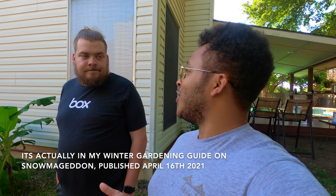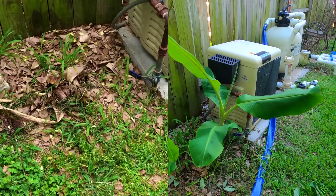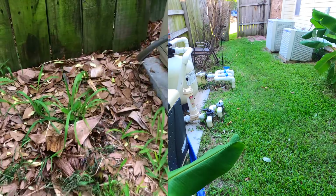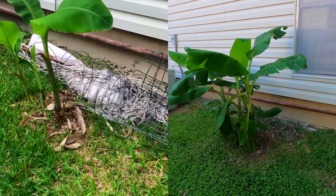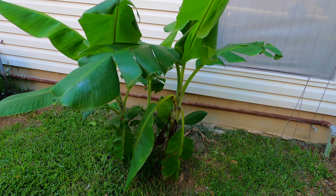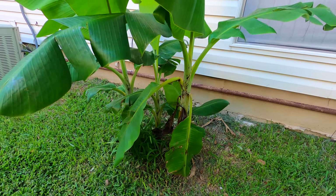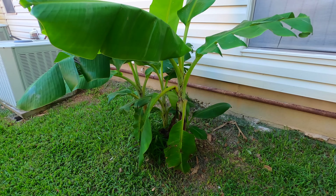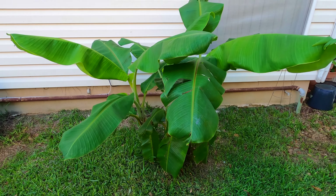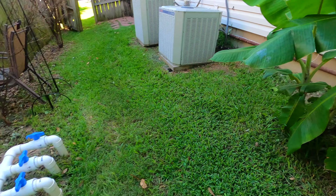Back in late April I filmed a garden tour and part of that was over here at Jacob's house where these trees were really small. I'm gonna lay over some shots of those. The tree on the right was only a few inches tall, and these other trees have grown quite a bit too. There are three pretty well-developed banana shoots here — about three and a half feet tall — which is impressive given that this winter we had about eight inches of snow and a ton of ice. I've always thought of bananas as tropical fruit that can't handle any freeze, but this has clearly proven they grow back even when freezes are pretty bad.